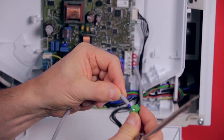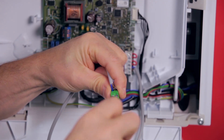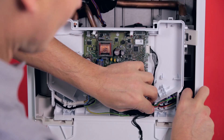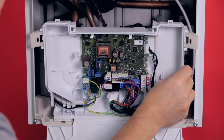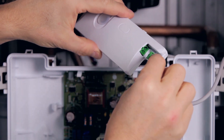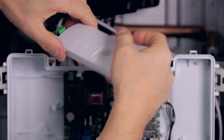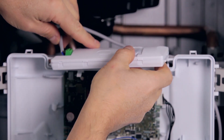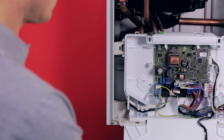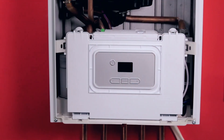Connect the other end of the wire to the radio receiver green connector. Now simply plug the green connector already fitted to the radio receiver. Insert the radio receiver in the docking space located at the top of the boiler e-box. Finally, just close the e-box cover and reconnect the appliance to the 230V supply.